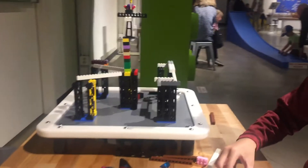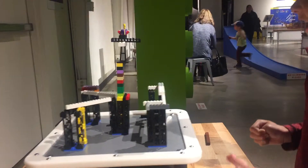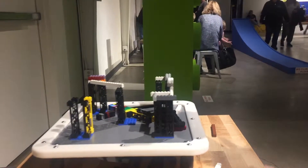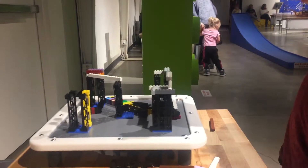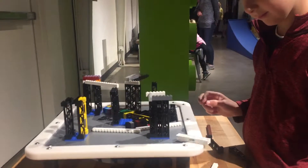There it goes. Oh! Watch out, it's going to fall down! Oh no! Try going higher — go all the way. Oh, parts of it. That was a big earthquake, huh?